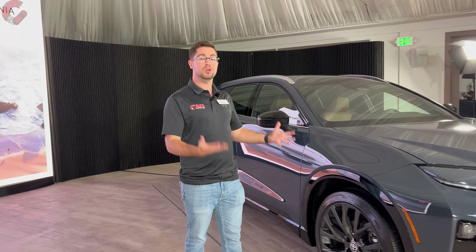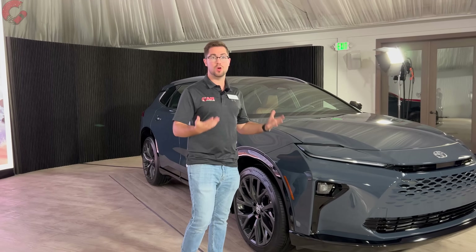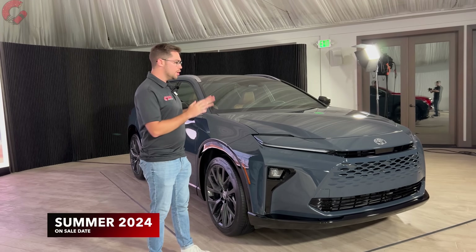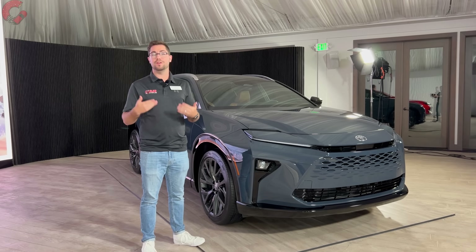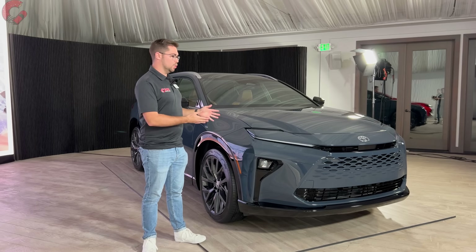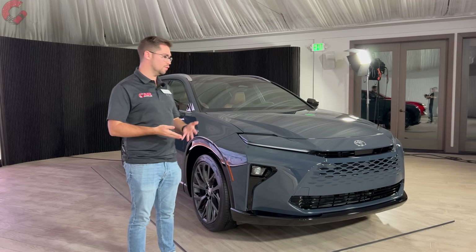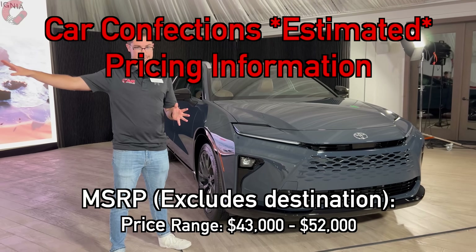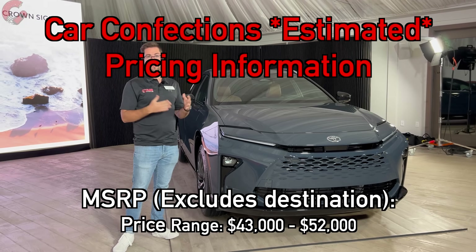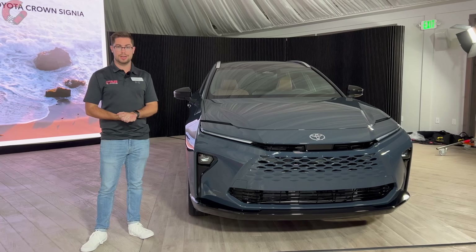As for pricing, Toyota has not released official figures yet. The Crown Signia is slated to go on sale in summer of next year, so you'll have to wait about six more months. Official details will come closer to that on-sale date. However, based on the current 2024 Crown sedan's pricing, we estimate the Crown Signia could start around $43,000 and range up to about $50,000 to $51,000 fully loaded.